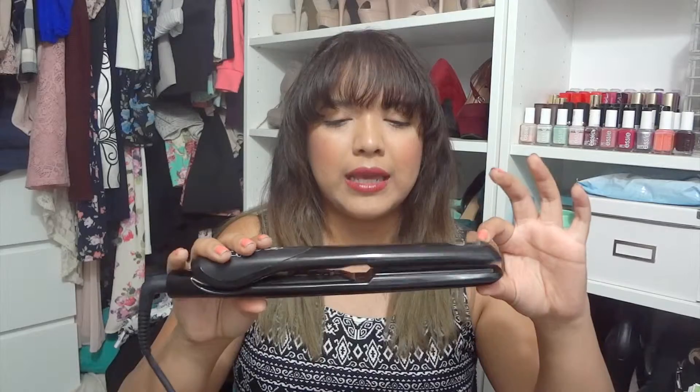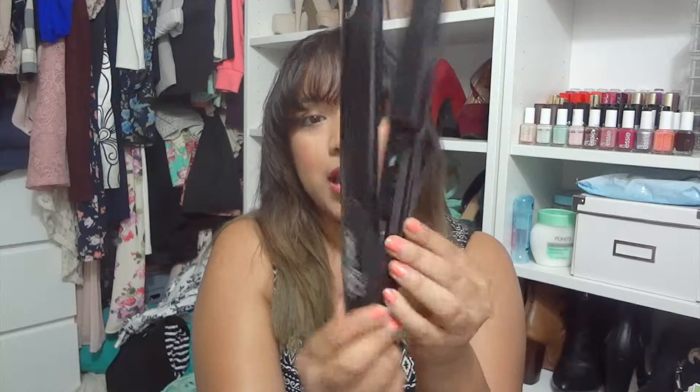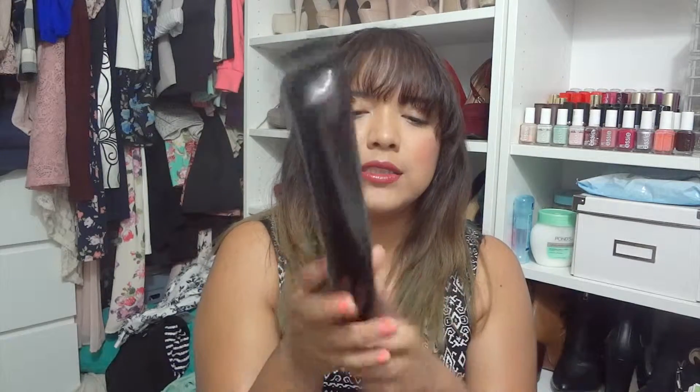I think it's only in black, and this flat iron is called the Seductress. It has like an S here and a little cool design, and everything else is black — it's smooth and black. It has two buttons and then a light to let you know when it's ready and when it's turned on. It has a pretty long cable, and what I like about this cable is it actually turns so it doesn't get twisted or anything.